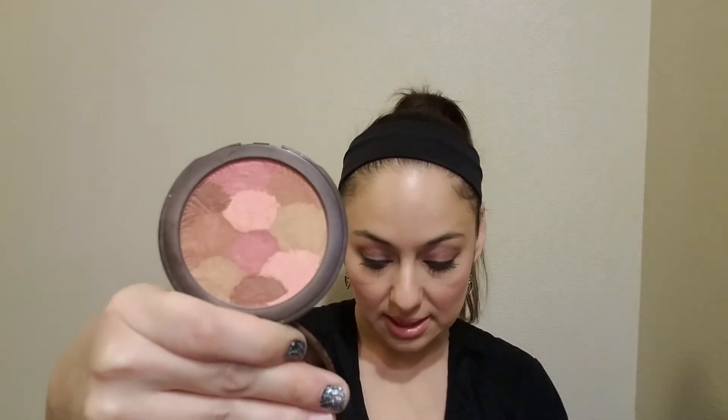Next I have the Tarte Blush and Bronzer, and this is what it looks like now. When I measured it last time it was 57 grams, and I was a little confused because it kept going back and forth between 55 and 58. I did it several times with it open and closed, and at the end it stayed between 55 and 56 grams, so I'm going to say 55 and a half grams. I did not expect to have that much progress at all — that's awesome.